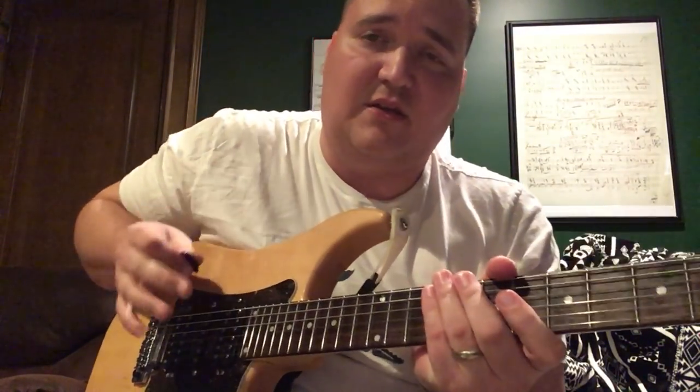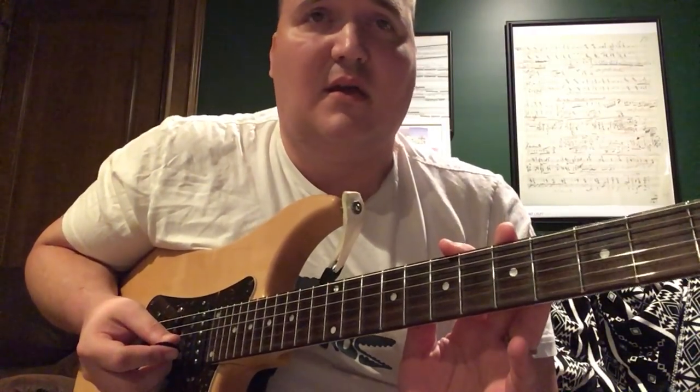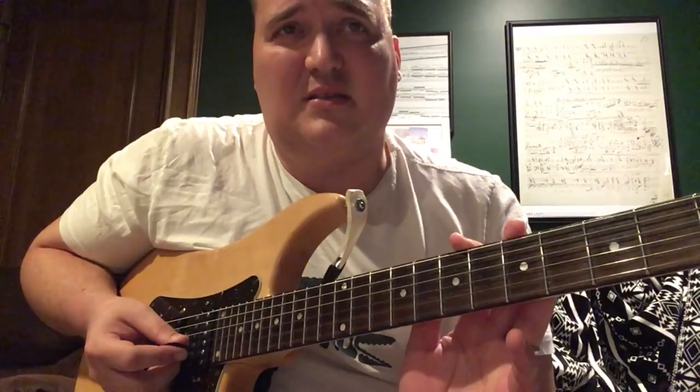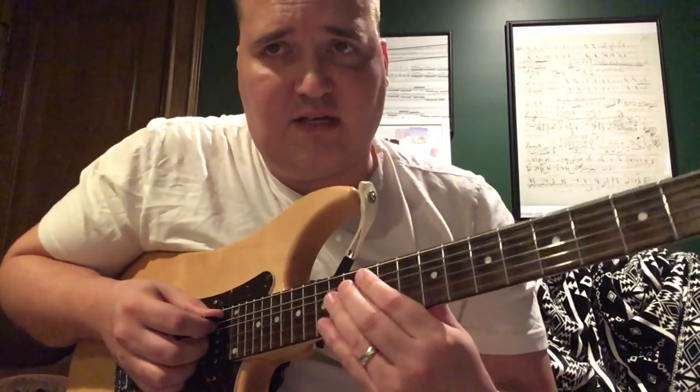I'm going to show you the notes so you can work on it and get it up to speed. You can probably work this into an E minor type jam or A minor. You start off with these fifths — I'll get in nice and close so you can see what's going on.